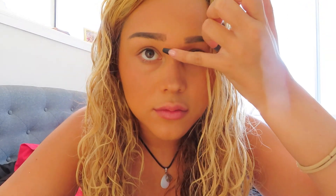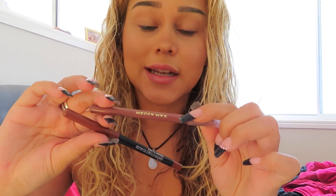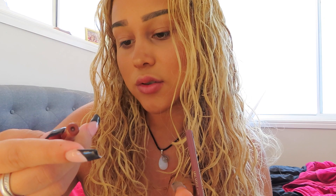Once the nose contour is blended, I add highlight. I just use my pinky finger on my nose. By the way, the highlight I use is BECCA — the big one is Champagne Pop, which is what I usually use. Next are lips. For the lip combo today, I'm using Mecca Max Pout Pencil in the shade Classy and Maybelline Color Sensational in Raw Chocolate — I use Classy to outline and Raw Chocolate in the middle.